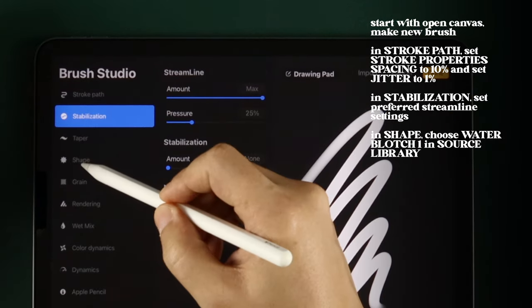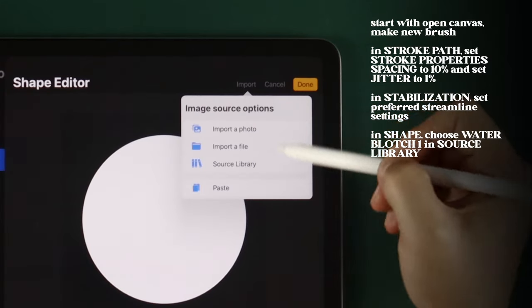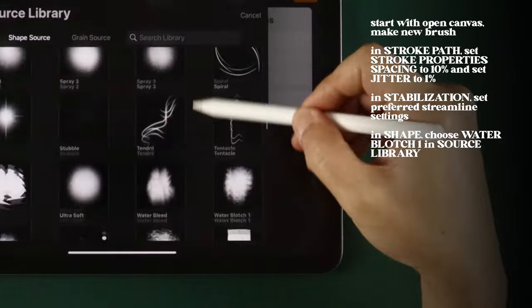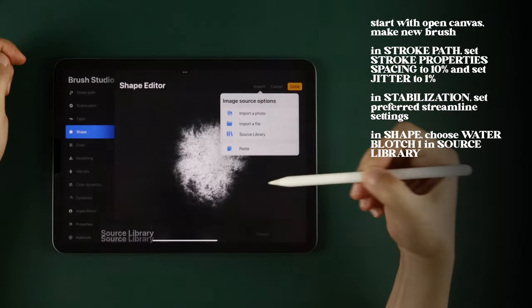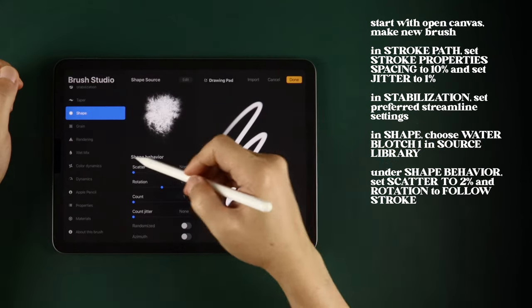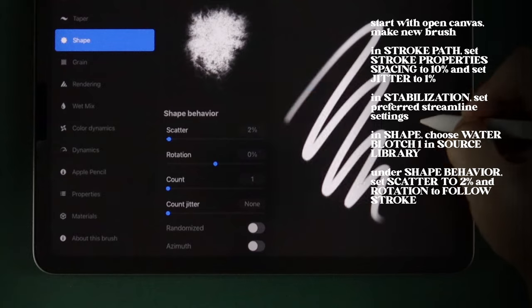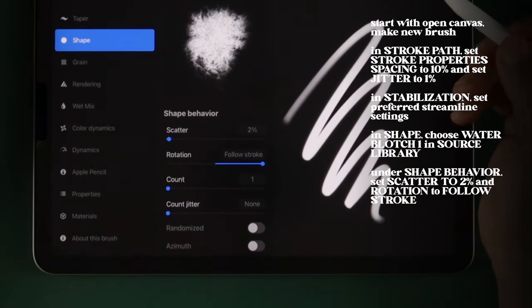In Shape, go into the Shape Source library and choose Water Blotch 1. Tap Done twice to save the shape. Under Shape Behavior, set Scatter to 2% and set Rotation to follow stroke.